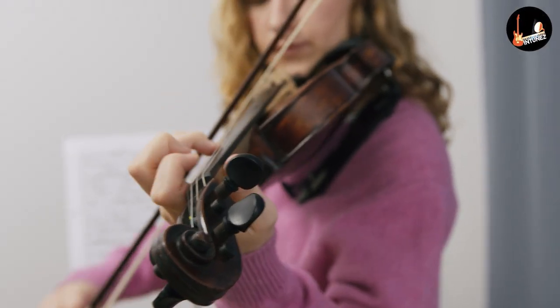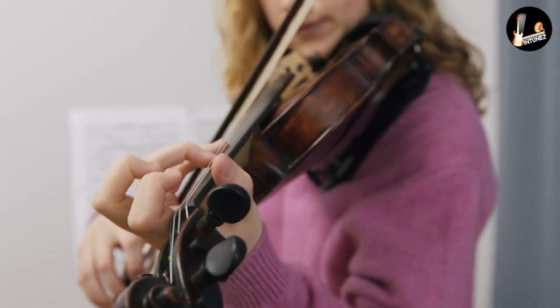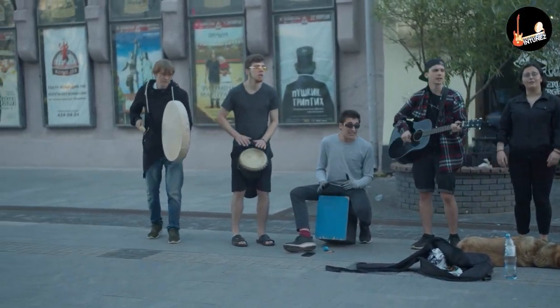The Easter Eva 3 violin is a revolutionary collection of violins, and the innovative use of muscovite inlaid finger plates will help students find the right spot. With this instrument, there are two major points to note.